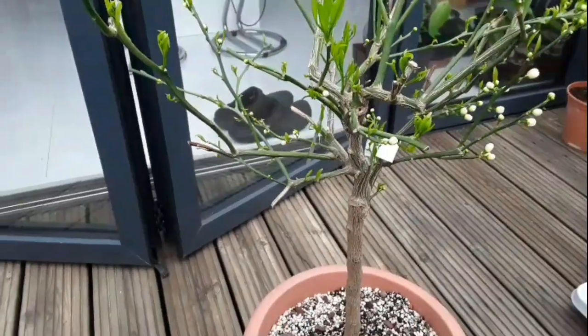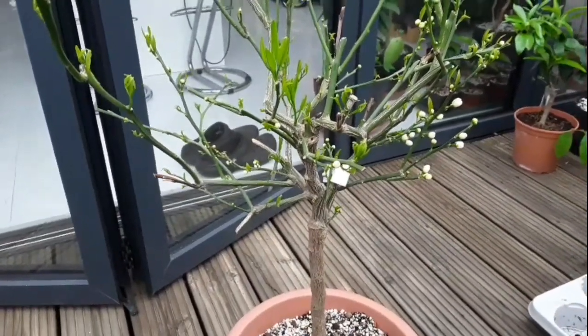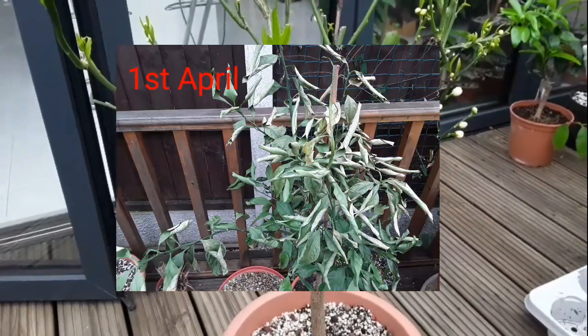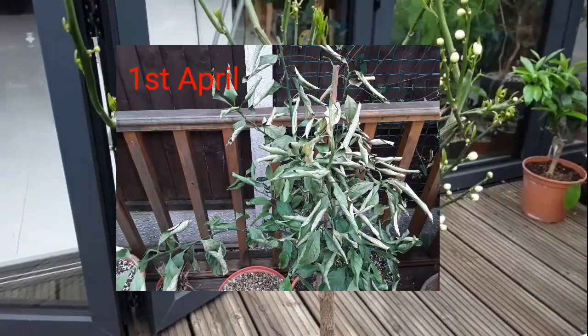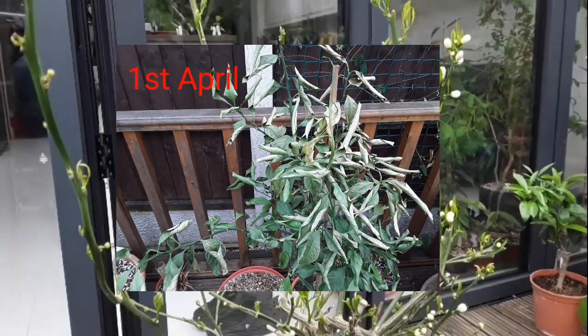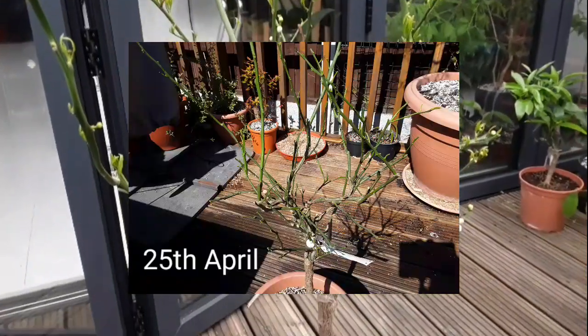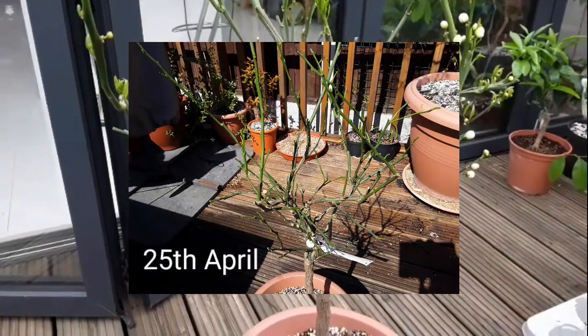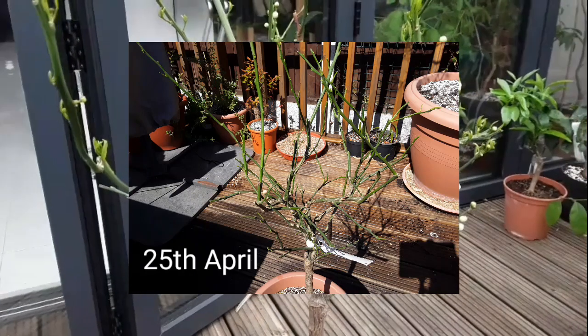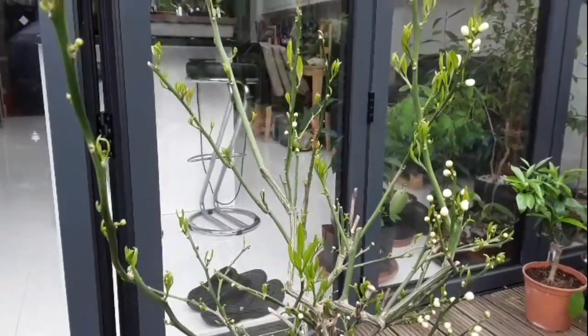I did a short video on this at the beginning of April, at which time the plant was covered in brown crispy leaves — basically every leaf on the whole plant had died off. Then I did another short video at the end of April, by which time every leaf had completely fallen off the plant. There wasn't a single leaf left and all I had was some green stems.